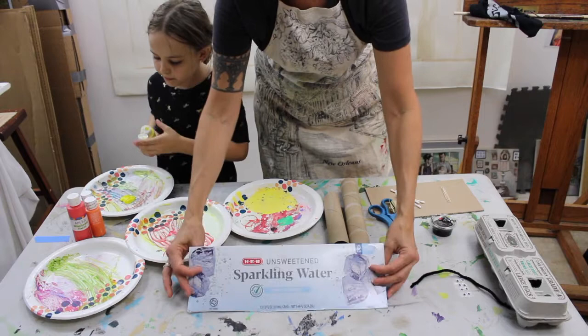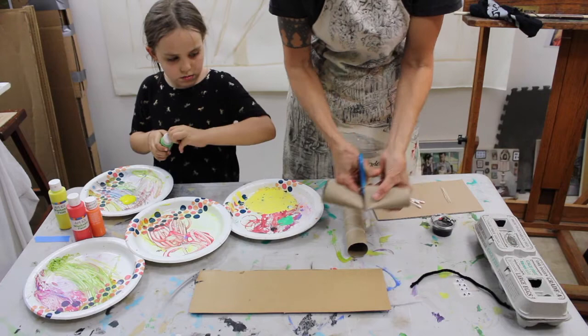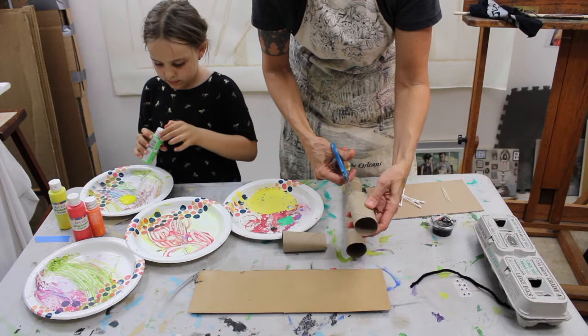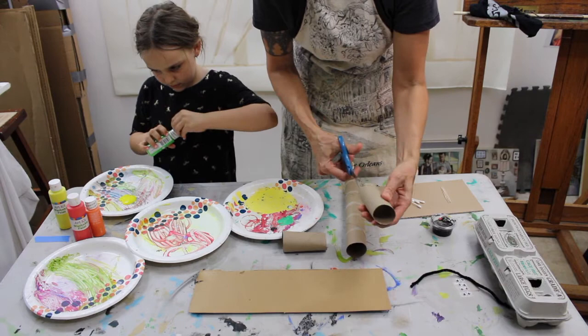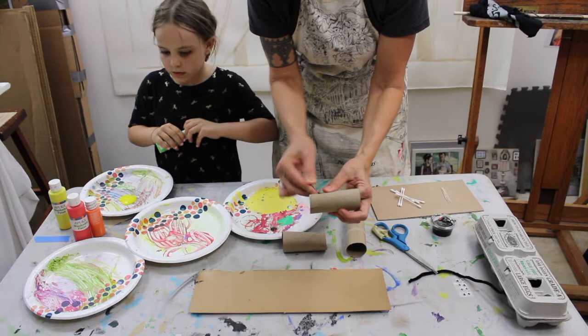We are using the paper towel rolls. I'm gonna begin by cutting one of my rolls in half with the scissors, and then I'm gonna make one, two, three, four cuts — putting a fifth cut in there. These are gonna be the petals of my sunflower. I've only cut down maybe three quarters of an inch or an inch, and we're gonna fold those back.